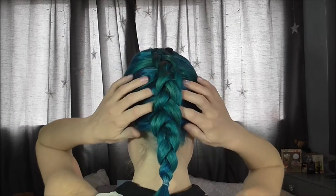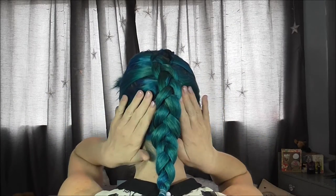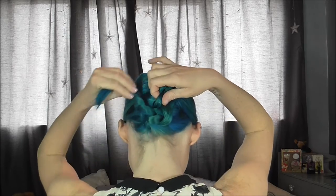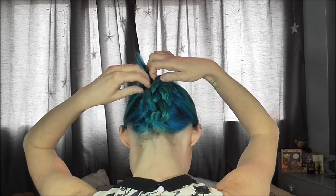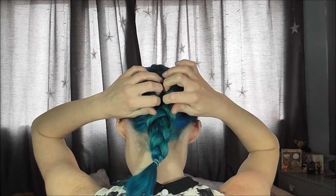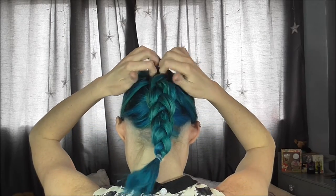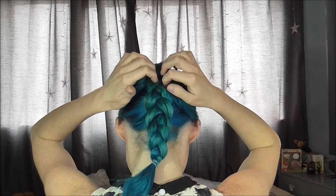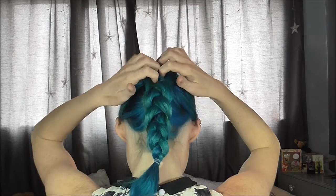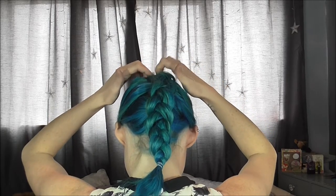Next we need our bobby pins because we're going to flip the plait back on itself. I like to work out which side I've done the loosest — it's always my left side since I'm right-handed — so I always tend to tuck the plait into that side. Before we do that, we're going to stretch it out a little bit.